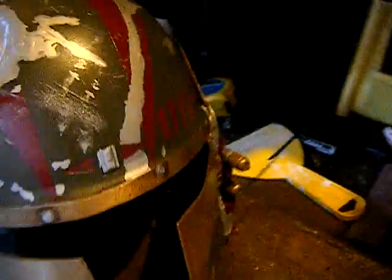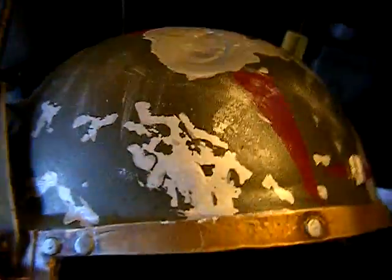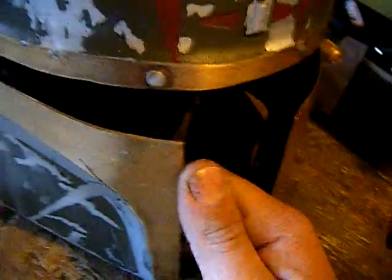It's fully painted except for the black wash. The weathering took the longest to do with the masking fluid and then peeling it off. The visor is brass and still not painted because it won't be.